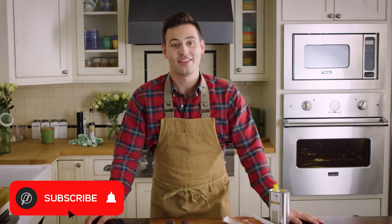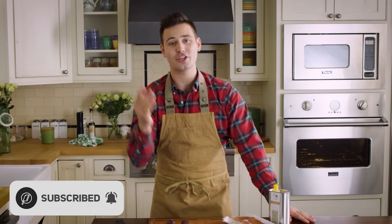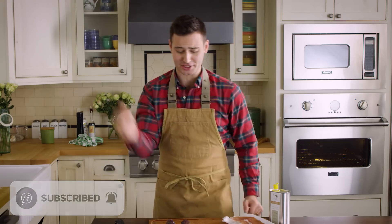If you have not subscribed to the channel, make sure to subscribe. This is the highest quality cooking show on YouTube, people — not just the ingredients, but the footage. So make sure to subscribe, but let's stop talking about it. Let's get cooking.